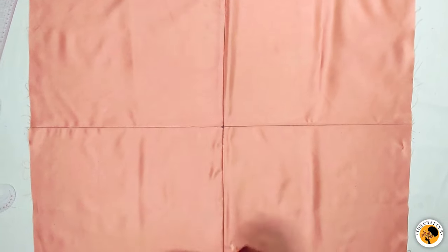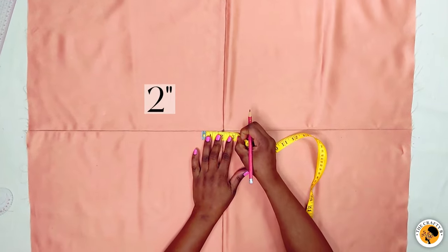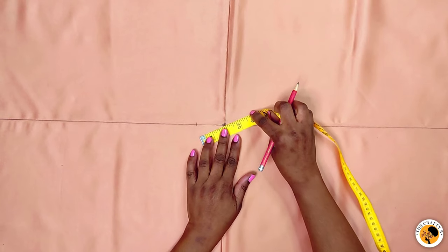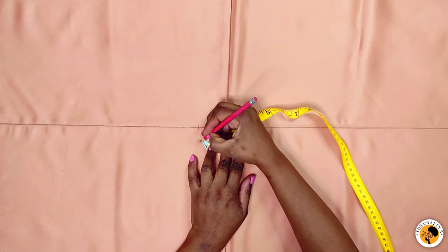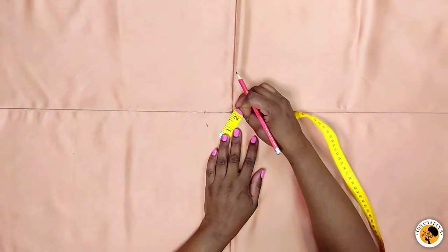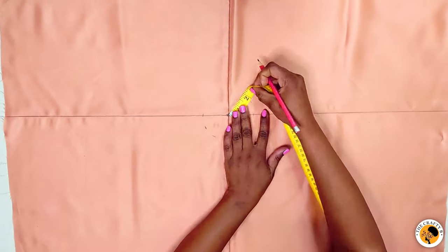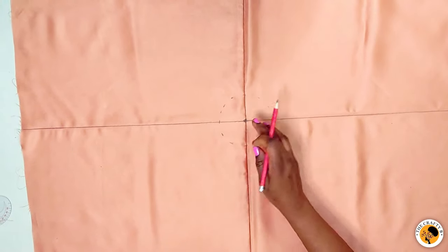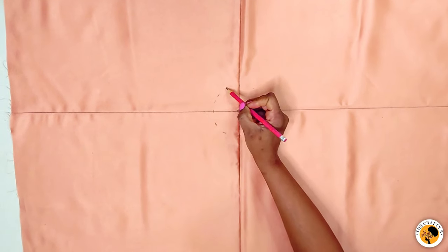This is our center point of the cross line. From this center point I'll be marking two inches all around. Please don't use pencil on your actual fabric — I'm only using pencil so the markings are visible to you in this tutorial. Make the markings close to each other so it will be easy to connect them. After marking two inches around the center, connect all the points.